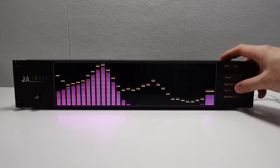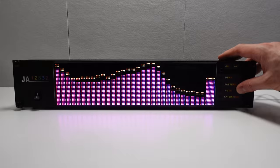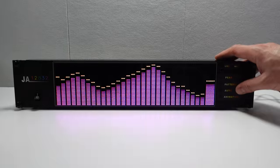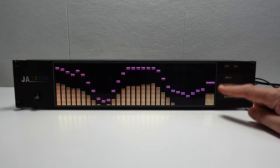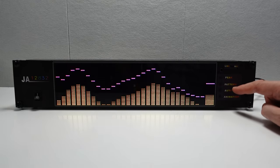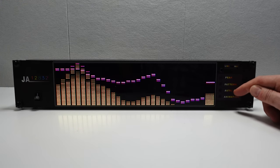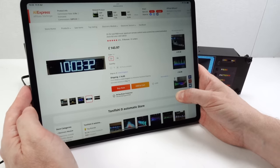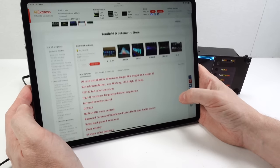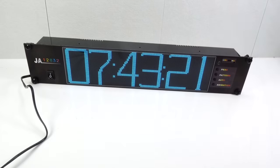I pressed the auto button expecting it to cycle through various colors and patterns, but it just stuck to one all the way through the song and only changed colors right at the end — so it looks like it only changes every few minutes. Looking back through my AliExpress account, this one cost 144 pounds plus about 17 pounds shipping on top. Definitely not worth that.